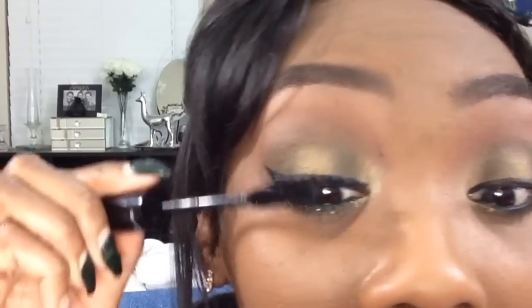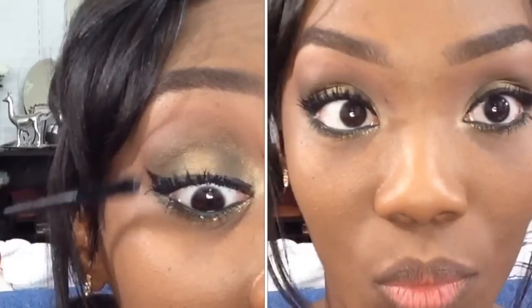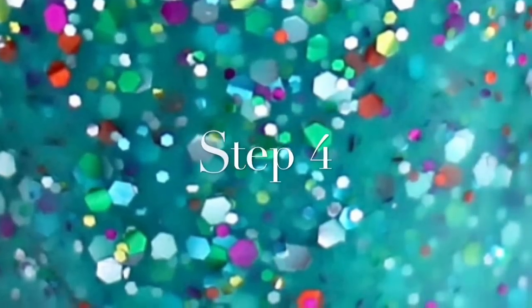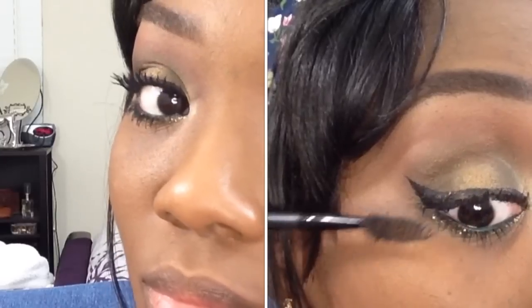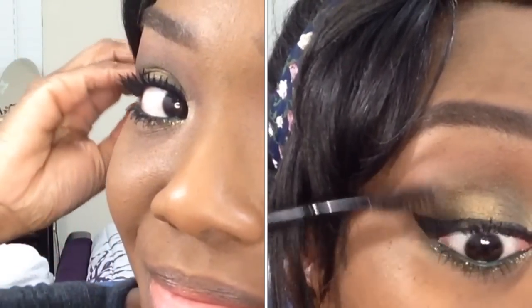Once I have my fibers on, I go back in with the transplanting gel. This helps seal the fibers in place and spreads them out so they're not clumped together — it looks so much better that way. You can apply two or more coats of each. I always do two coats of the transplanting gel and two coats of the fibers.